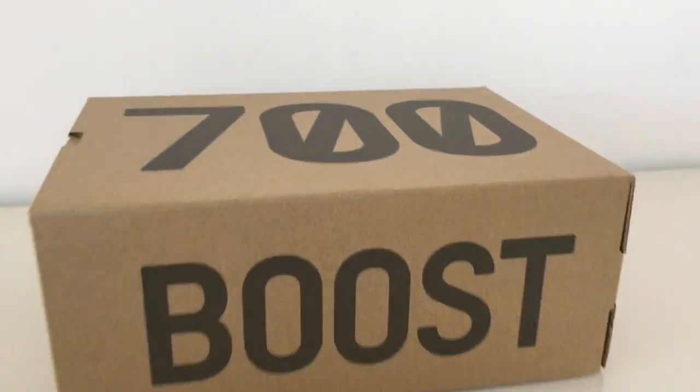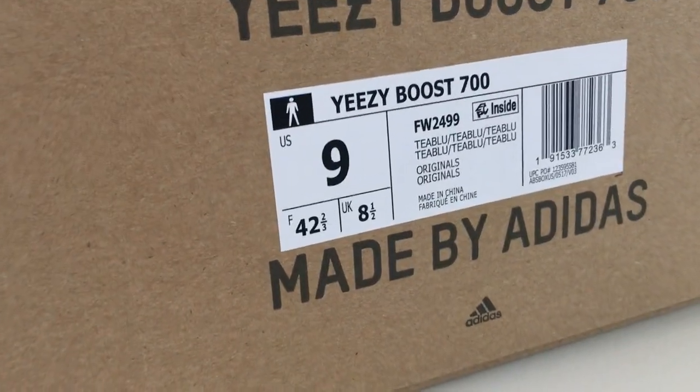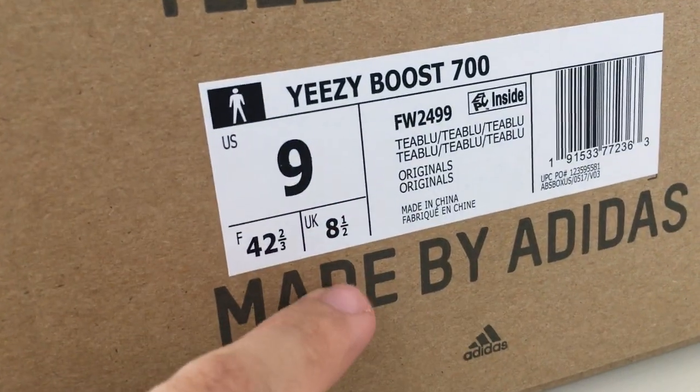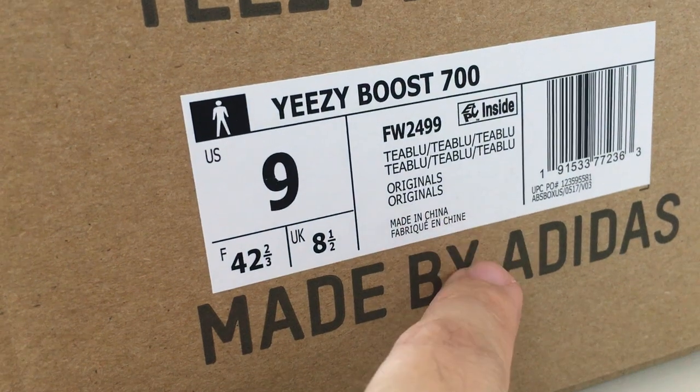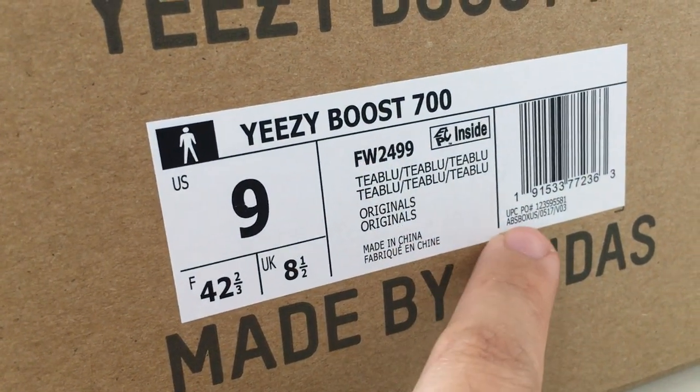The shoe box is the same as the other 700T. Let me show you the size label — this is the US size label. It has the inside mark here: T blue, and the UBC code for this pair.